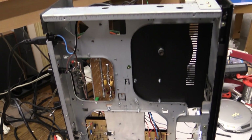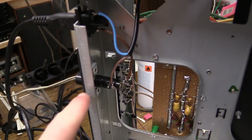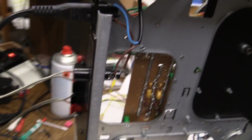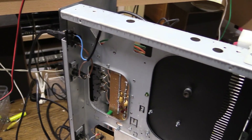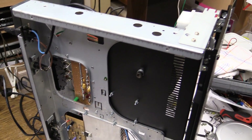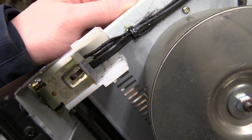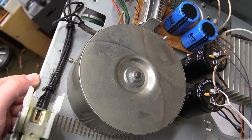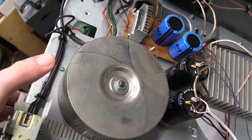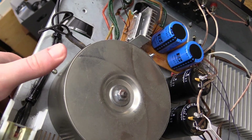Here we have the underside. AC power comes in right here, goes into the obligatory fuse which is accessible from the outside of the unit. I still have to properly dimension that fuse — I currently have a 4-amp fuse in there, which is way too much. The AC then goes into the power switch, which is nicely insulated in a plastic shroud. From there it goes into the transformer — a toroidal transformer, covered by this metal can.